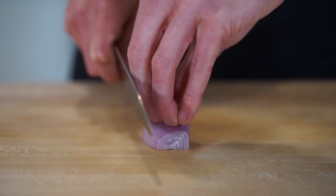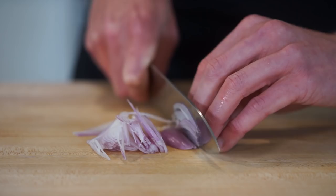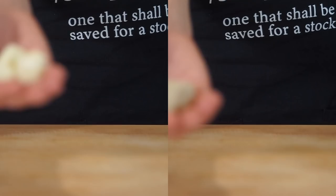For the prep, we're going to need 3 shallots that have had their tips, roots and skins removed. Thinly slice them in the half-moon position, and when you get towards the end lay it flat to make it more stable and safer to finish the job, leaving us with something that looks like this.